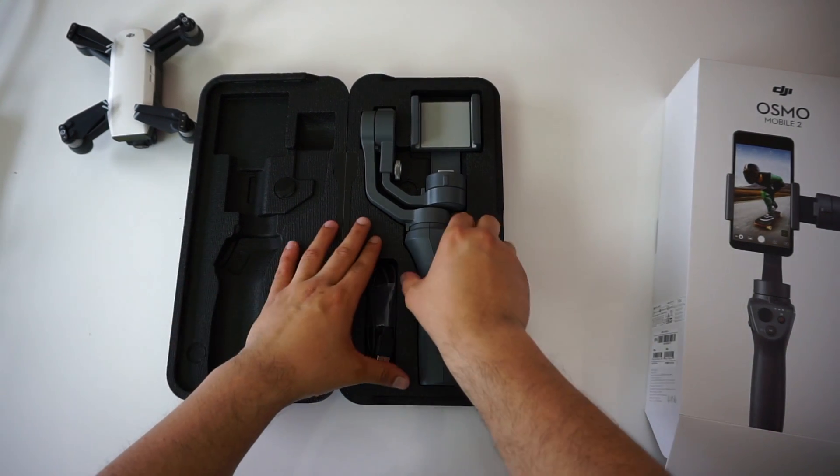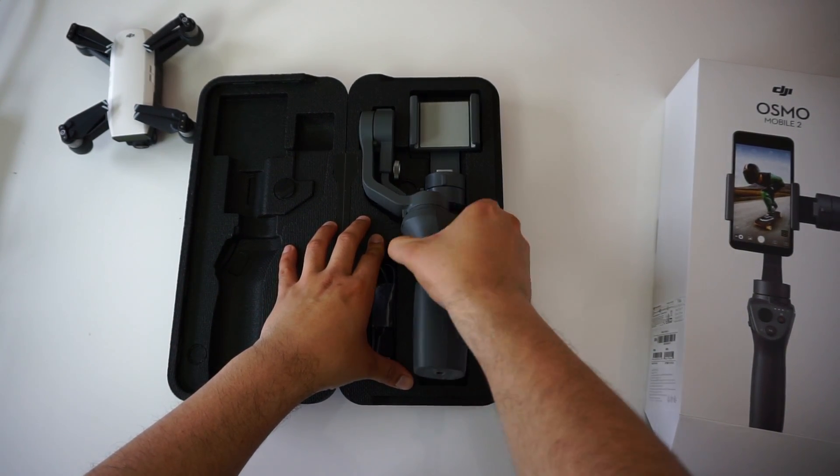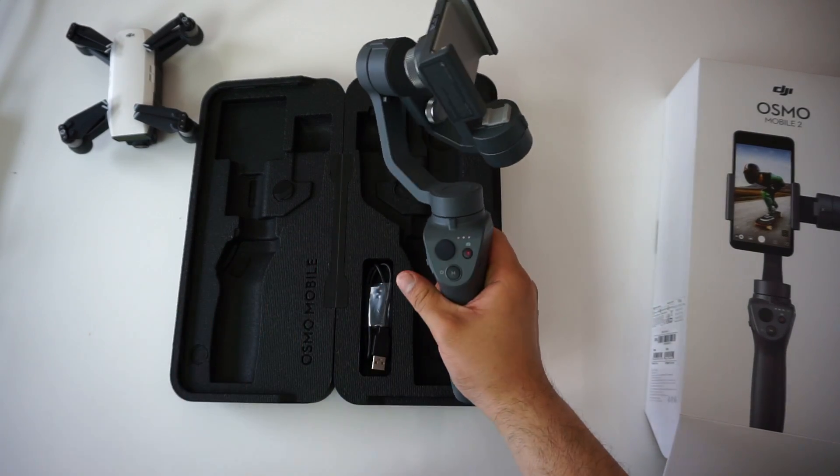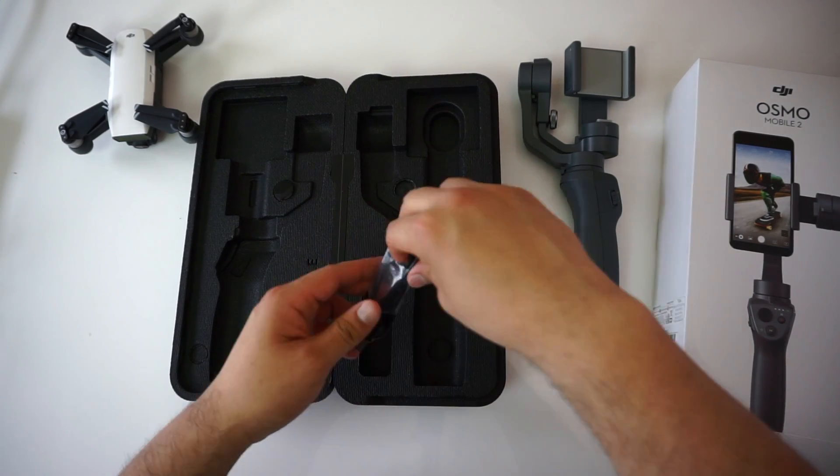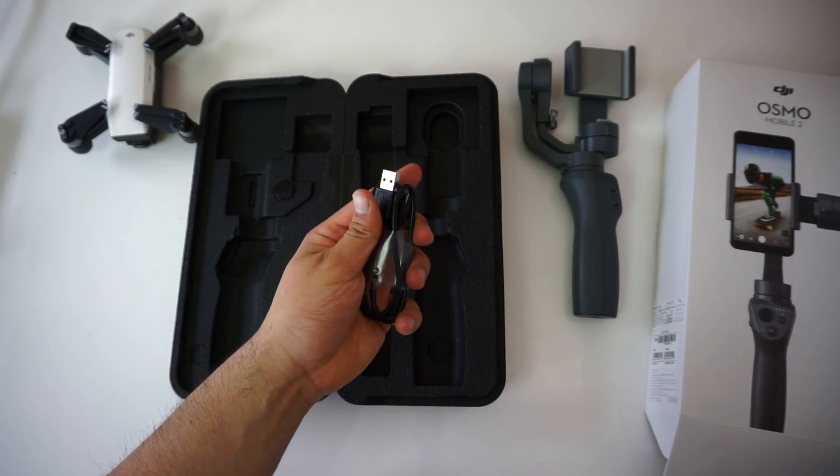Regarding what's in the box, it's very straightforward. The Osmo 2 comes in a hard styrofoam carrying case very similar to the one the DJI Spark comes in. You get the gimbal, a micro USB cable for charging, and your manuals. That's it.